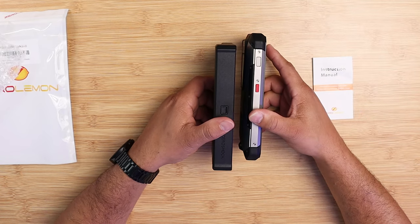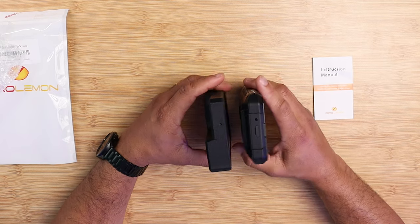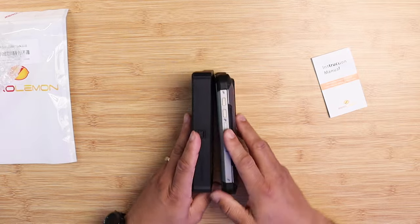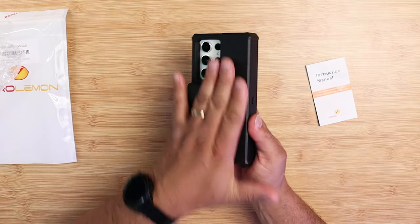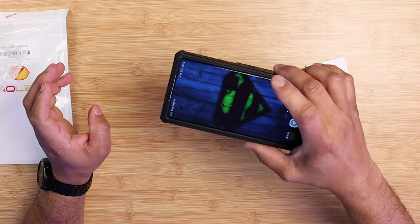The ZERO LIMIT case supports wireless charging and data syncing. If you have Android Auto or want to use Samsung DeX, it will pass through to your computer for Samsung DeX. As far as protection, this case is rated at military grade protection and is shock proof.